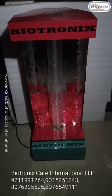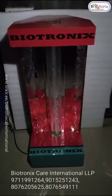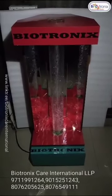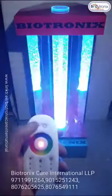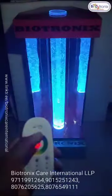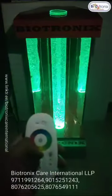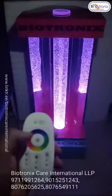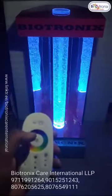This is Biotronics bubble tube with me here. You can switch on the scene, you can adjust the colors — purple, blue, yellow, red, sky blue.